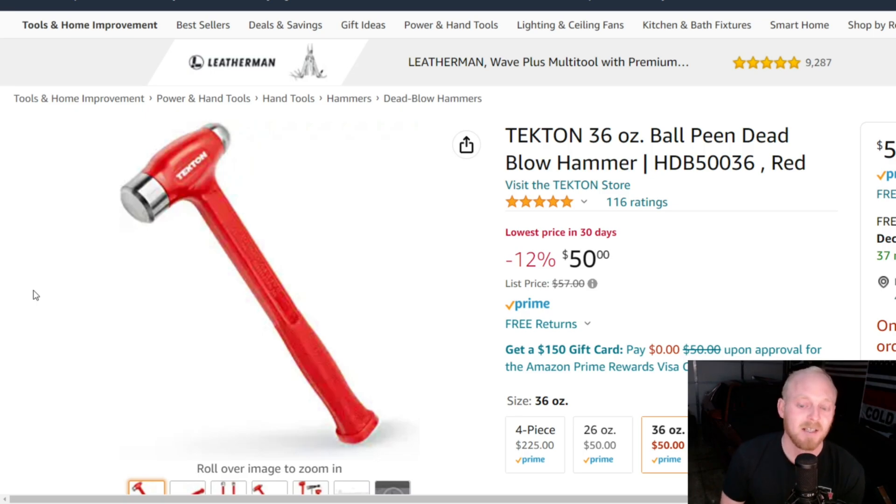First up is this Tekton 36 ounce ball peen dead blow hammer. Last week in the Amazon tool deals video I went over their standard dead blows which are $22 right now for a majority of them, which is a fantastic deal made in the USA. So these are the USA made Tekton ball peen dead blow hammers — this is the 36 ounce at $50, the same price as the 26 ounce.